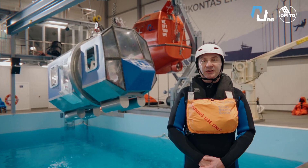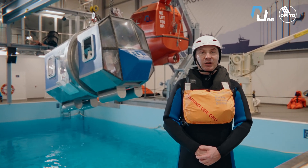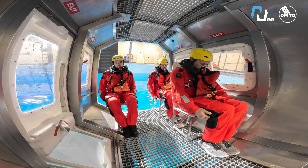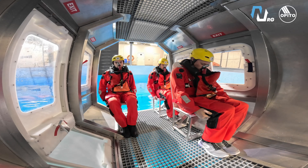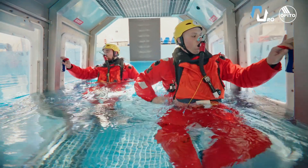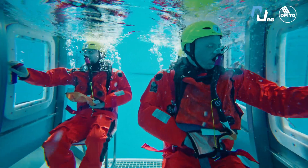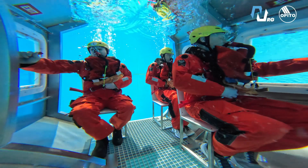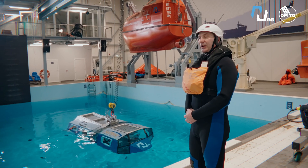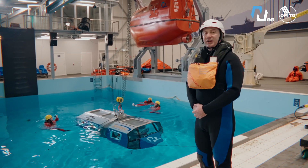Next exercise: escape from helicopter with windows, with EBS, without capsize. Divers ready, safe pool ready. Go down — brace, brace, brace. During the ditching, the crew prepares the EBS system and activates it when the helicopter touches down to water. Take a deep breath, release the pin, one hand on the window, one hand on the buckle, look at the window. When the simulator totally stops, the crew escapes from the window. The crew activates the buckle and pushes out the window. Exercise complete.